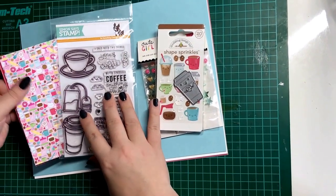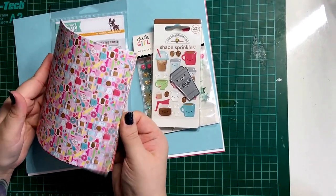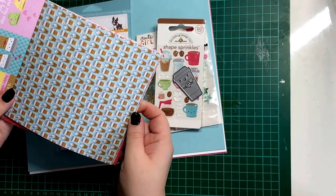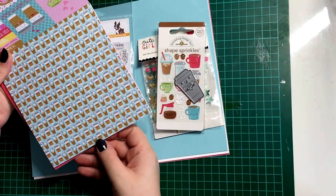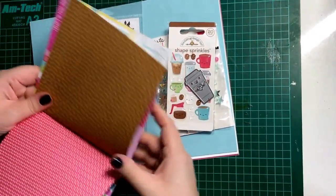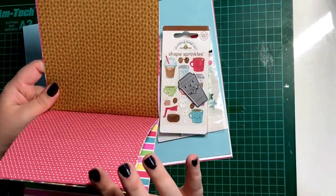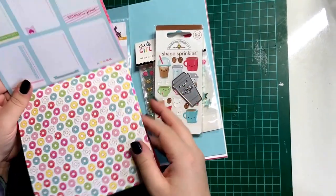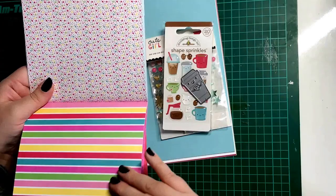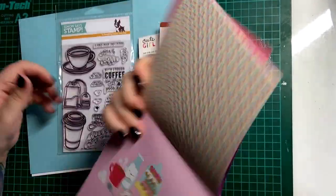The pattern paper by Doodle Bug is the Cream and Sugar pattern paper. It includes some really cute and adorable pieces of paper. I'll do a quick flick through, but there are videos out there that give you a more detailed walkthrough of what this pack includes. It includes lots of tea and coffee, doughnuts, cakes, sprinkles, and really bright colours, so they're great for fun and cute cards.